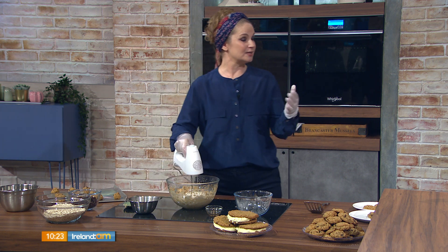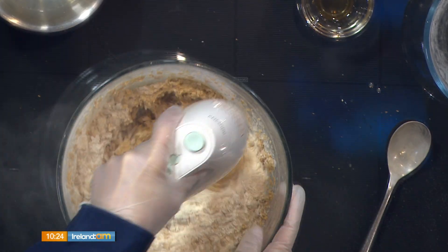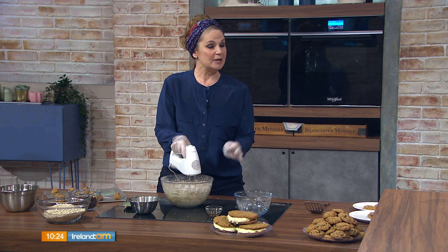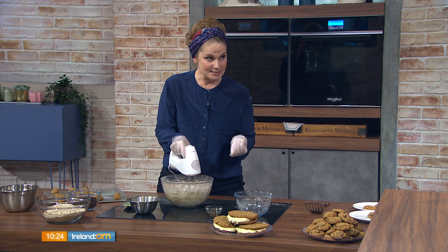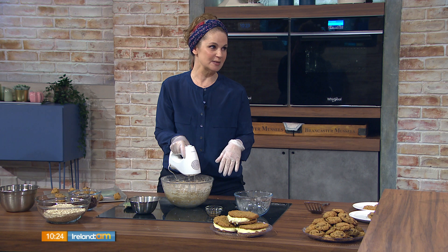You can also make these like brownies — just press the dough into a pan instead of individual cookies. Both variations are on Chrissy's website. On the nut question: these are nut-free, making them great for lunchboxes. If you want to add nuts, use a cup of chopped walnuts or pecans, but for school lunchboxes keep them out entirely.